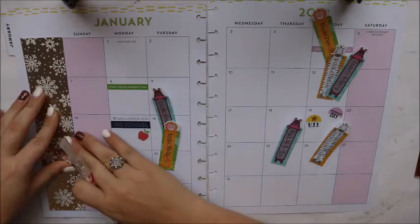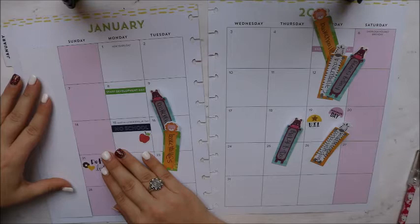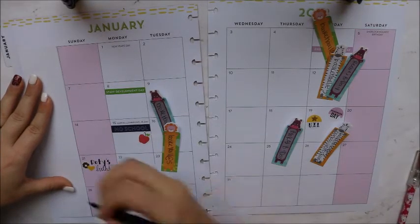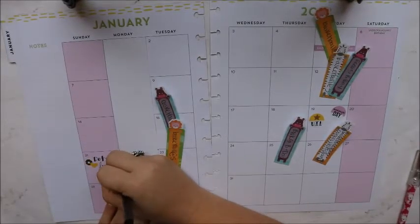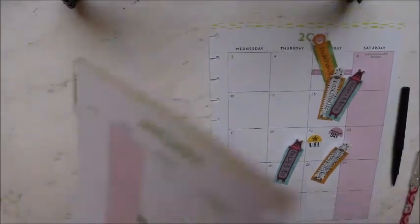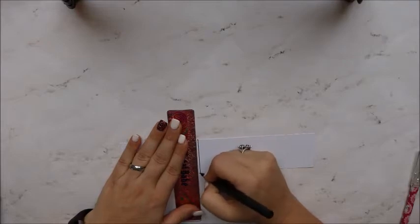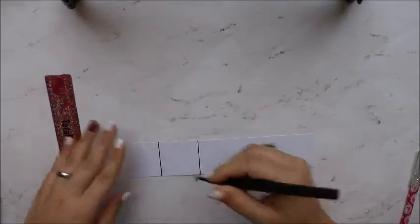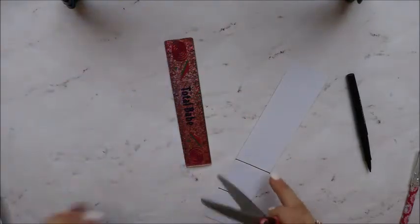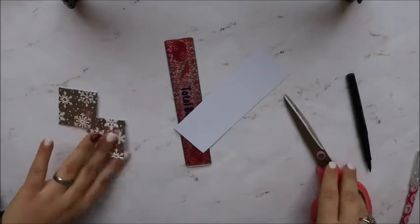I actually forgot I had a birthday, so I'm just going to cut that out and mark it off. I didn't think about that when I was cutting these out. Let me move this real quick so I don't want to get a pin on there. I'm going to find my scissors — sorry, I left them at the other table. I'm cutting this on the line I just made.